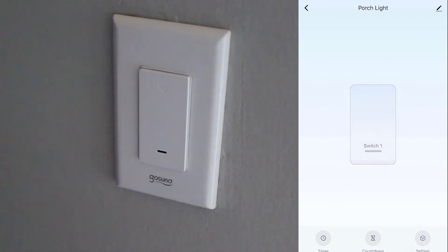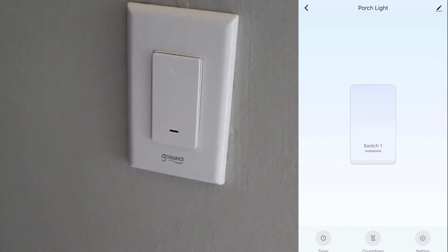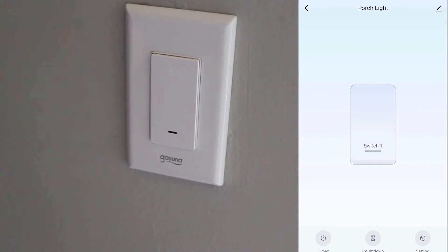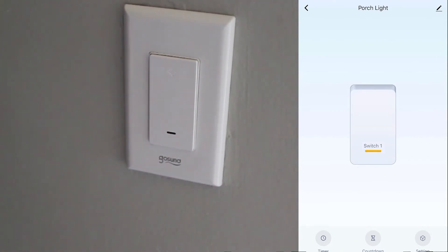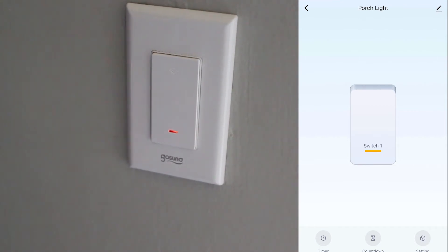Look outside now — I'm going to press the switch on my phone. Can you tell me if the lights are on or off? They're off. Okay, are the lights on? Yeah, okay, now they're on. Now they're off. Now they're on. Cool!